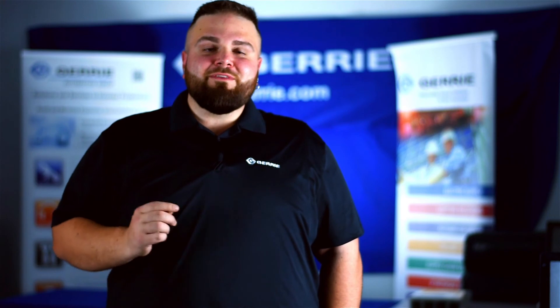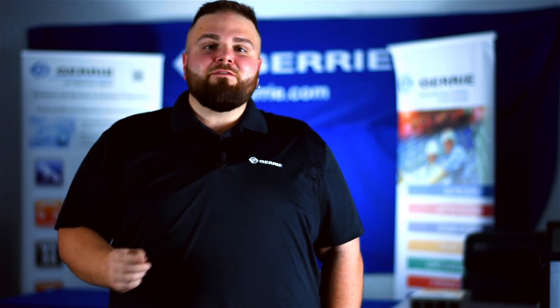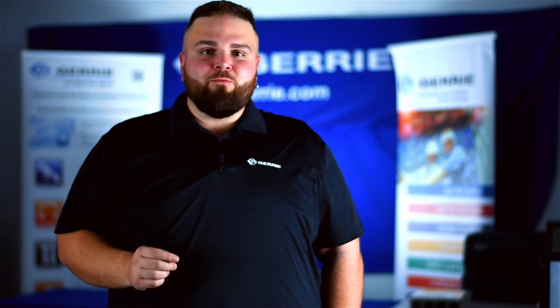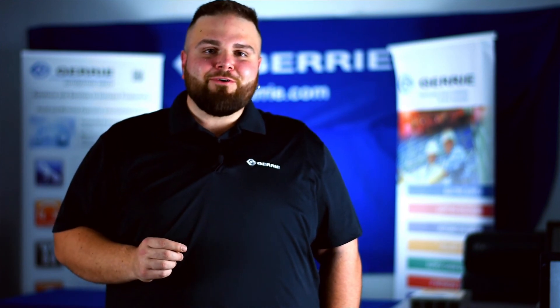Gary Electric has a team dedicated to your sensing needs. If you need any support on an application, big or small, give us a call and we'll help you out. I'm Daniel with Gary Electric.